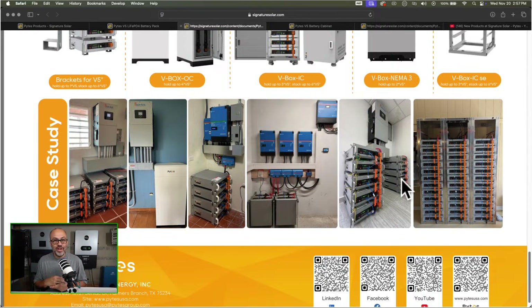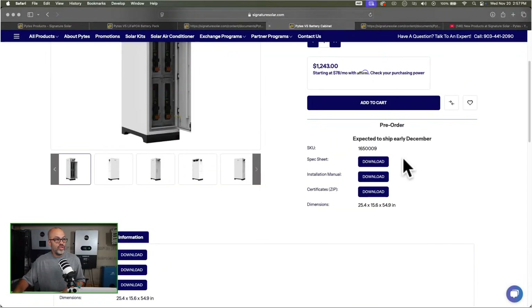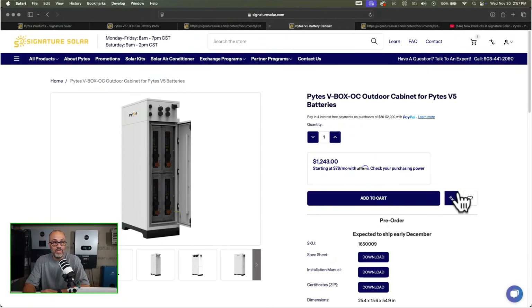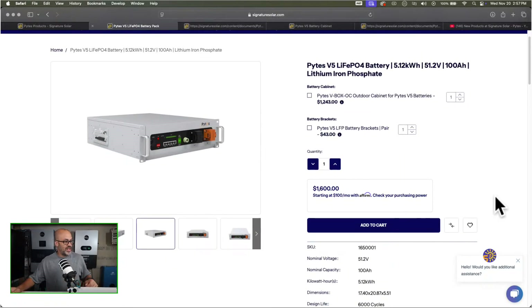If you didn't see the beginning, we're talking about these Pylontech batteries — new to Signature Solar. They've got the version 5 Pylontech LiFePO4 battery, 5.12 kilowatts, at $1,600. Like you saw, it has brackets where you can stack them right on top of each other, or you can use this outdoor-rated cabinet. If anybody's interested and wants to do the pre-order before everybody else, the cabinet ships in early December, and the batteries look like they're in stock right now.